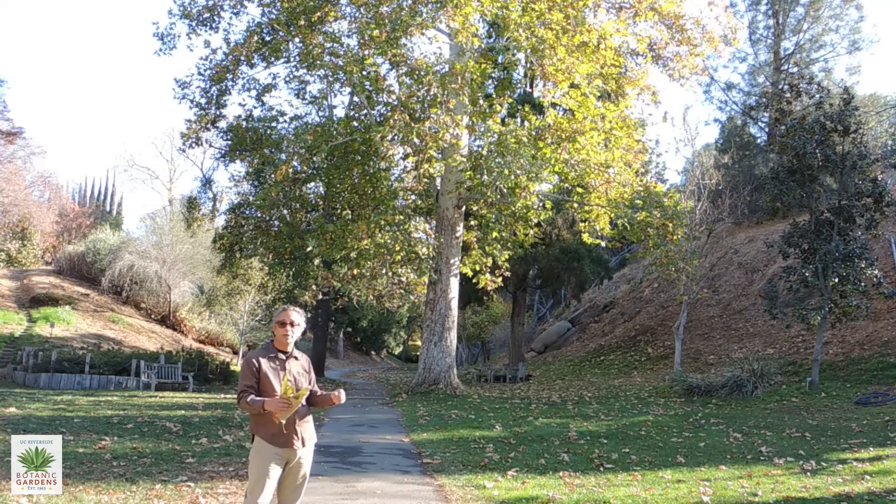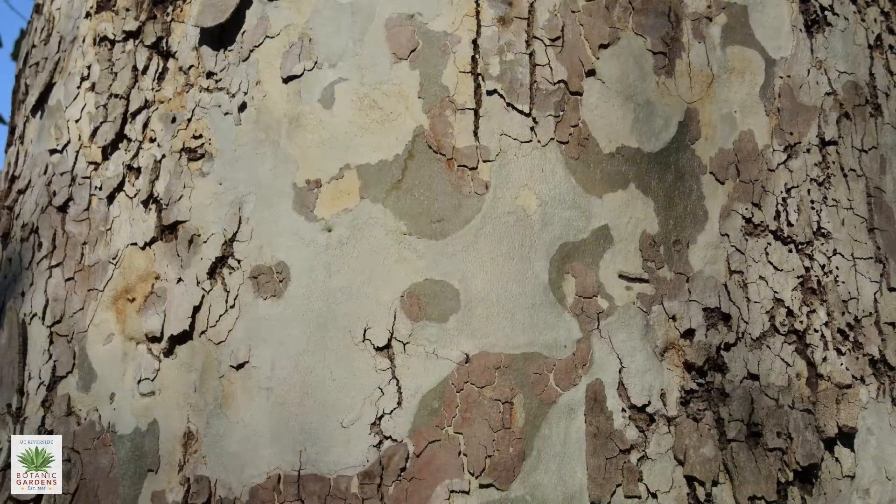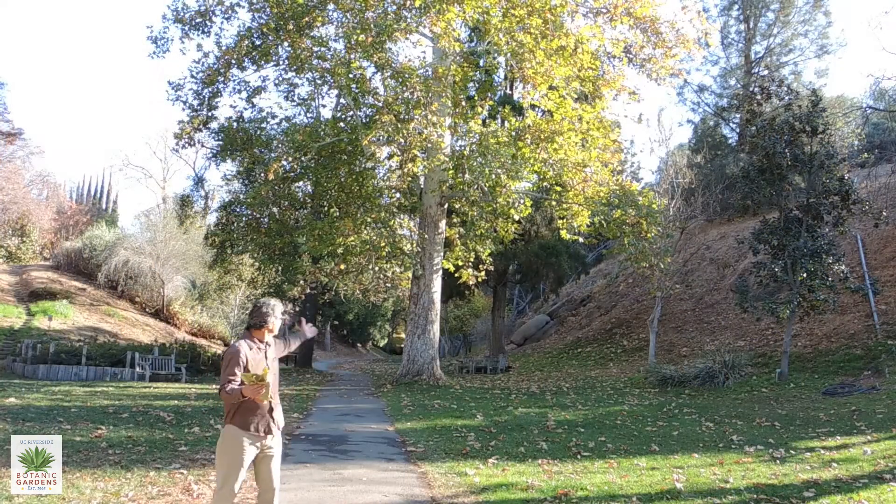Another attribute of the sycamore is that it really has gorgeous bark — peeling in different shades of tan and gray and green that makes it almost look like a camouflage pattern.